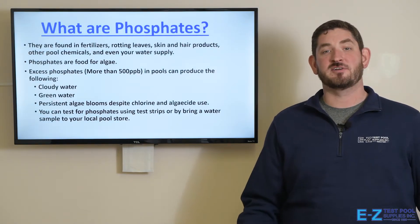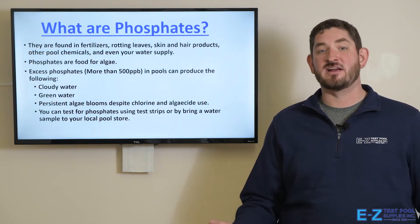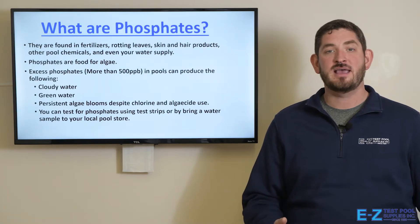So what are phosphates? They're found in fertilizers, rotting leaves, skin and hair care products, other pool chemicals, and even in your water supply.